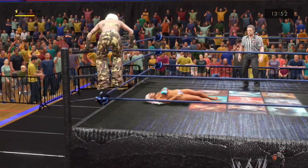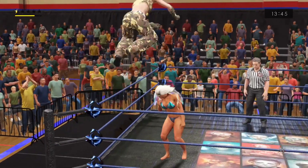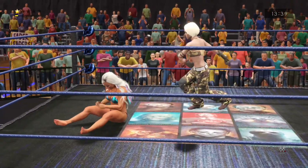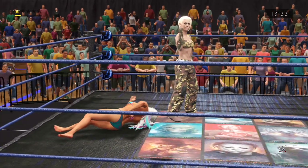She shoots up to the top rope — dangerous thinking, she's calling for it. Oh, look out! Measured kick to the vertebrae. I have to ask Cory — how much of an actual strategy is there in a no-disqualification match?